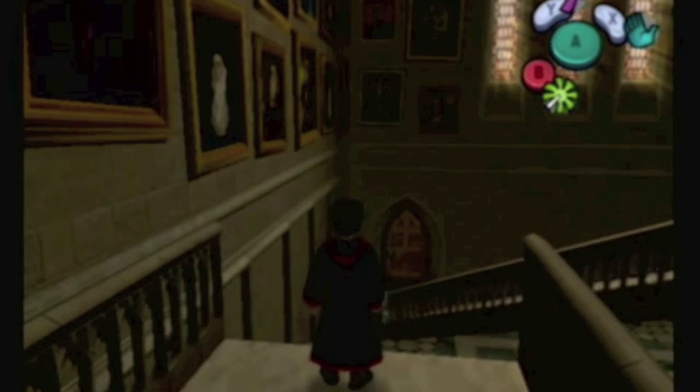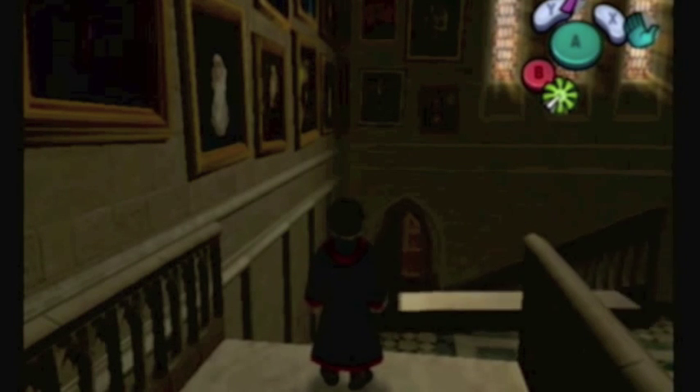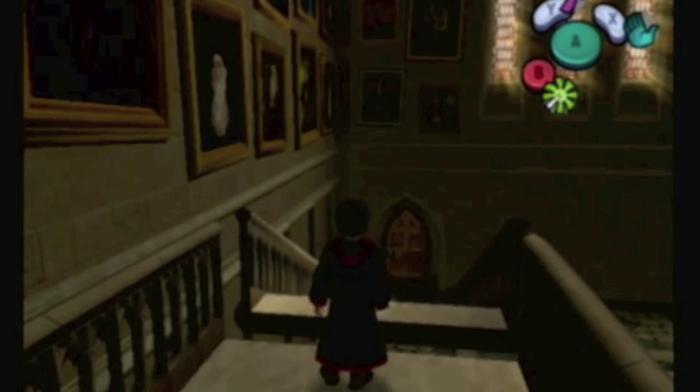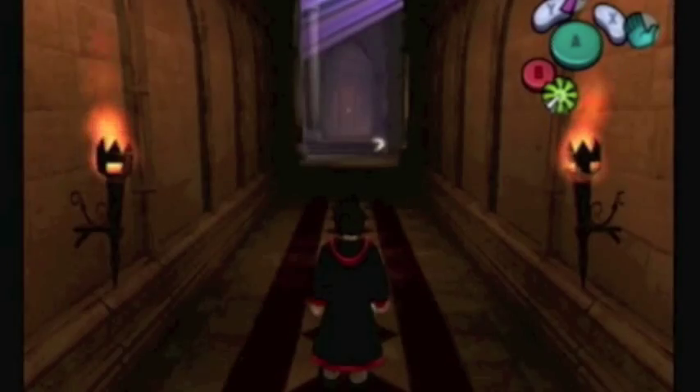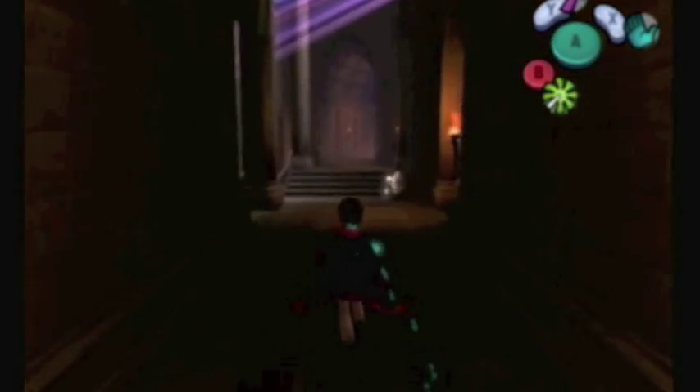There's a neat little thing here. If you take this passage, you get the Grand Staircase to swivel around. The stairs don't move all that much like they do in the movie or the books, but it's still nice to see those little touches here and there.